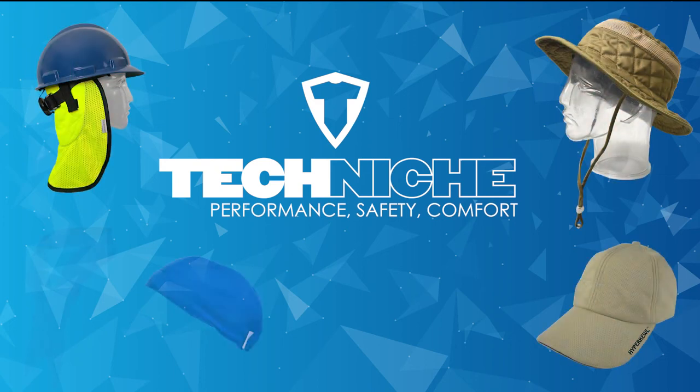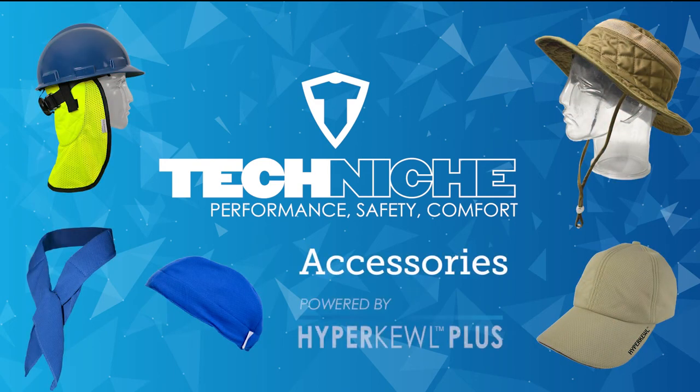These are the most popular Techniche Evaporative Cooling Accessories, powered by Hypercool Plus.